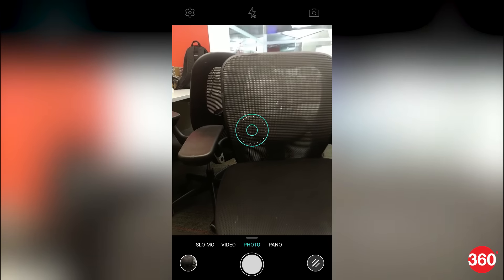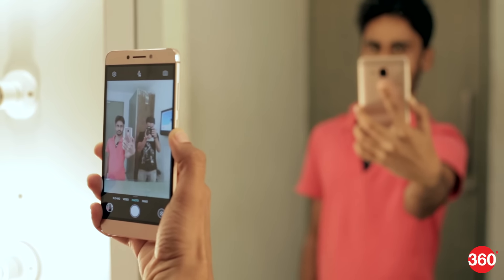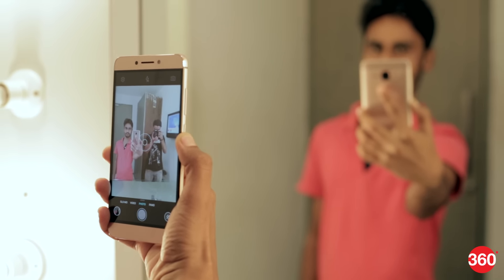The fingerprint scanner isn't just useful for unlocking the phone or apps. You can also use it as a shutter button for your camera. For example, LeEco phones let you click photos by simply tapping on the fingerprint scanner to take a shot.